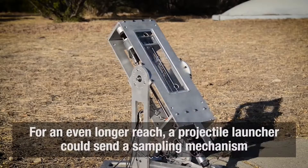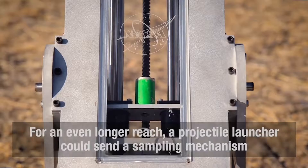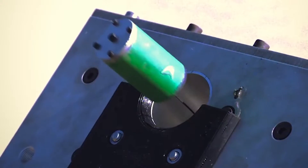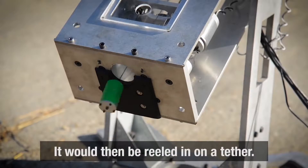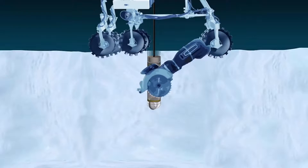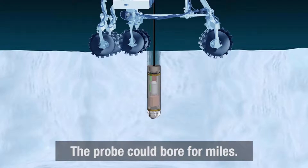For targets that are even further away, that mortar launcher comes into play, sending sample-grabbing, ice-gripping claws up to 164 feet. Both the arm and the launcher could be used with the claws, which would house an attached drill for obtaining samples beneath the surface.